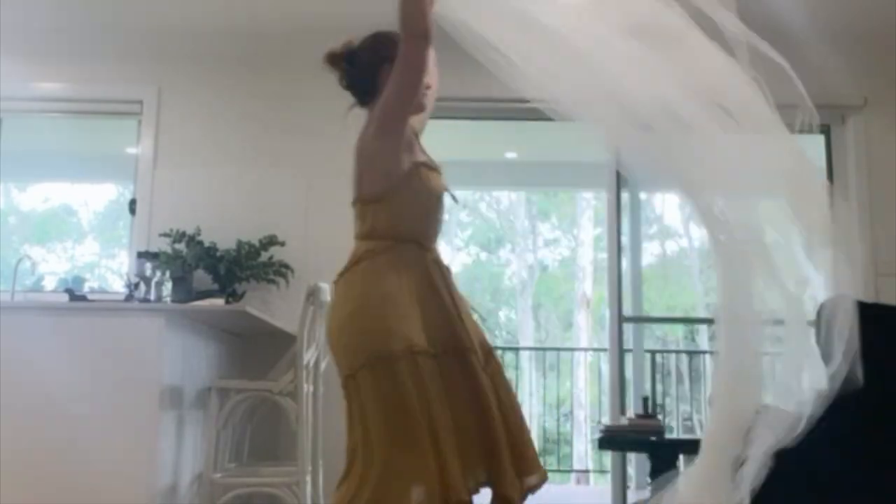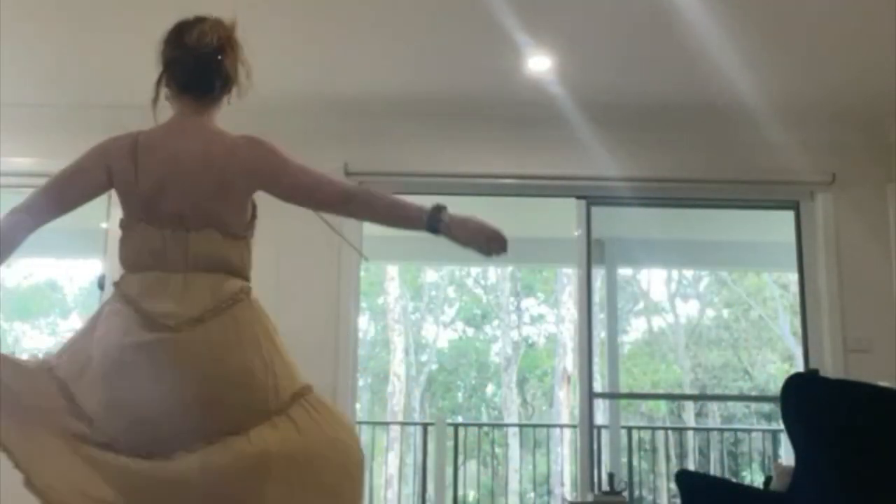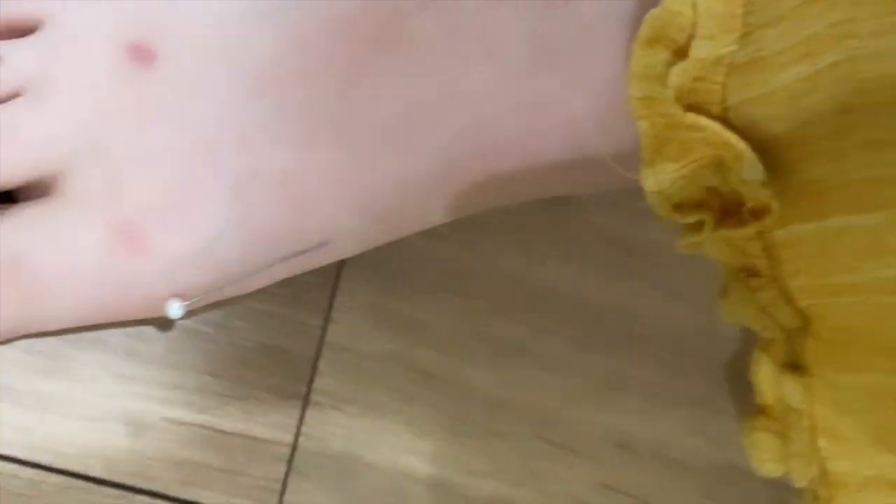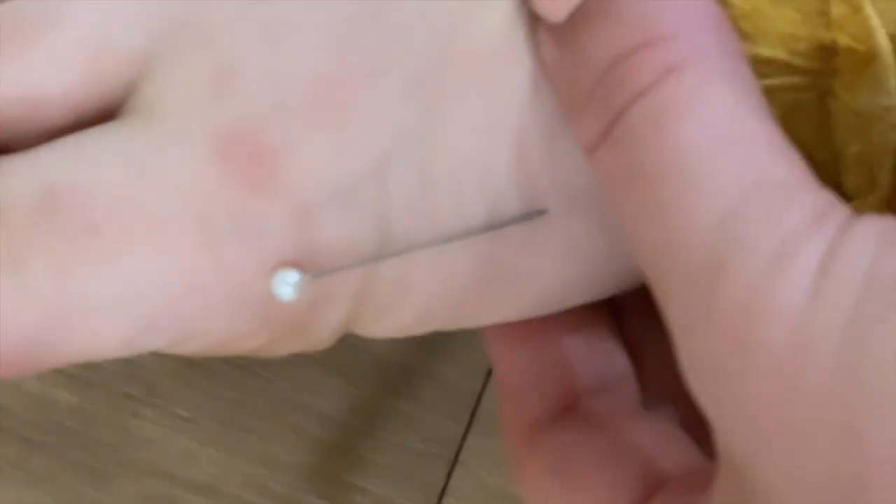Interrupting your regularly scheduled programming to bring you twirling with tulle — an effective, efficient way to procrastinate. Try it at home. The pin is inside me.